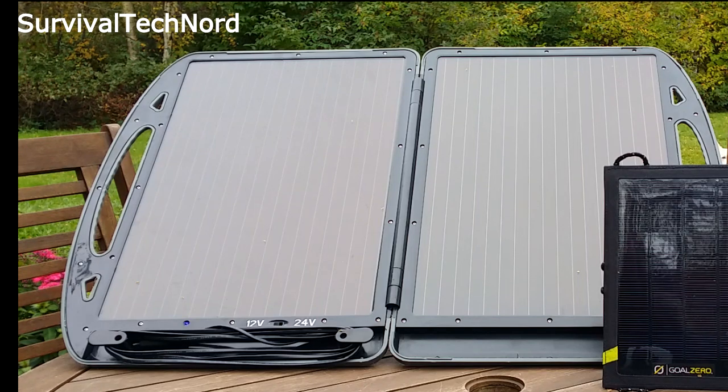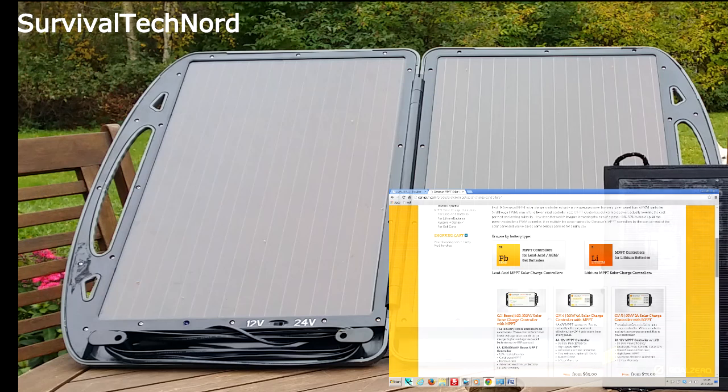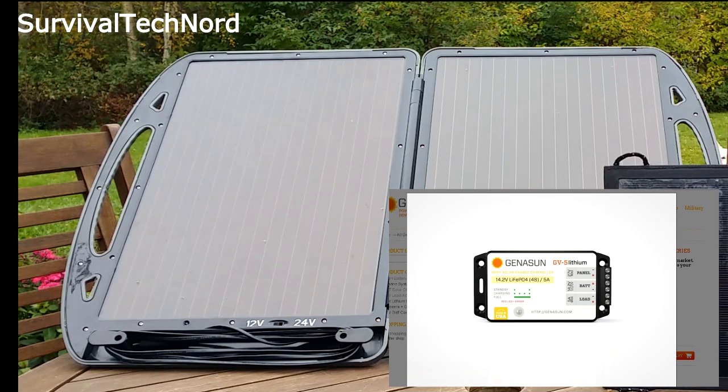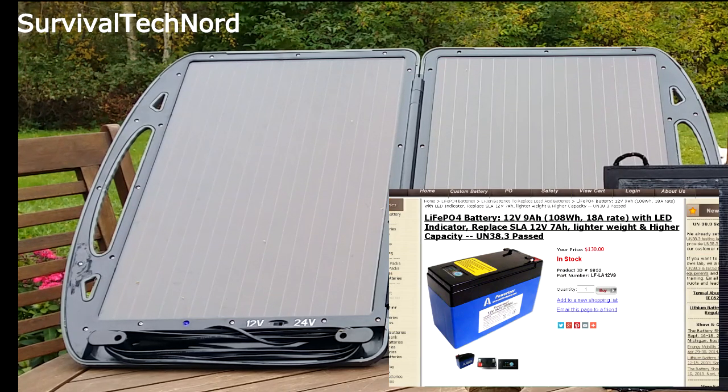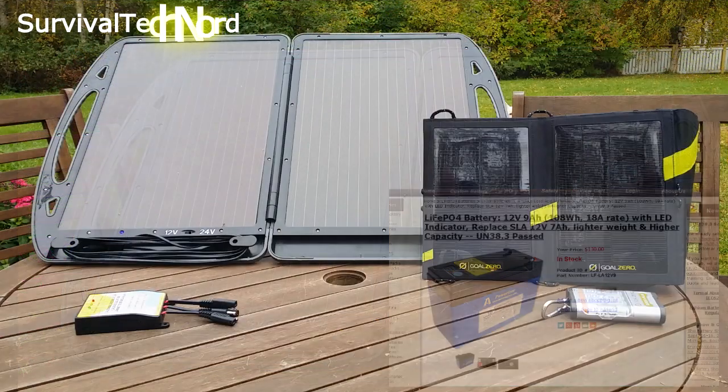Now if you already have one of these, that's perfectly fine. But to make the best of this Harbor Freight folding briefcase solar panel, we'll need to get ourselves an MPPT charge controller. I particularly like the 5 and 10 amp models for lithium batteries. And finally, to complete the system, I'd get rid of the slab and replace it with one of the LiFePO4 lithium batteries as you see here.